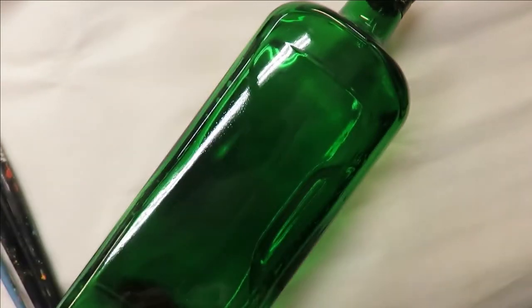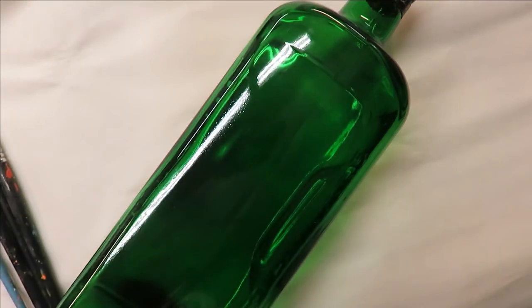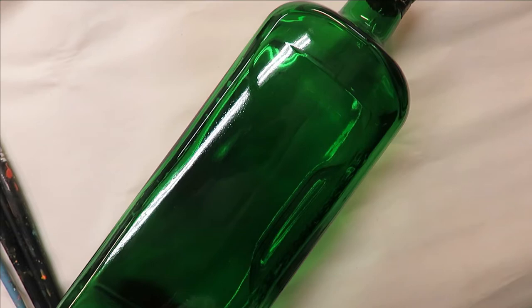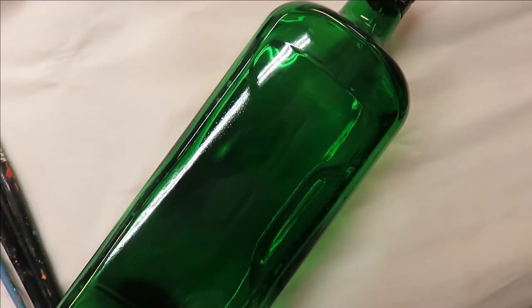The paints I'm using today are red violet, violet pansy, light lavender, pale yellow, thicket, happy green, and wicker white. All right, let's go ahead and get started.